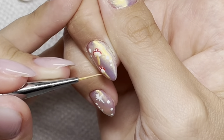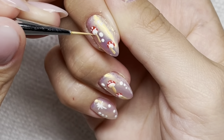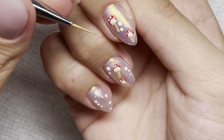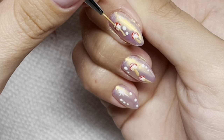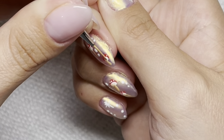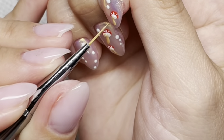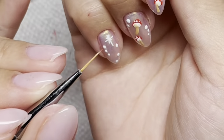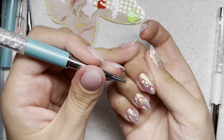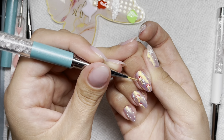Now I'm creating the veins — I'm only doing this on the white part of the mushroom, not taking it past the white. I'm using that same brown that we did the stem with, just trying to create little bitty veins inside of the mushroom.